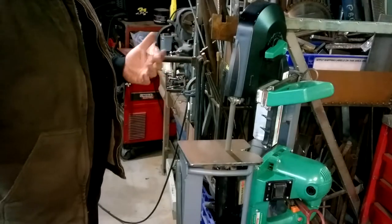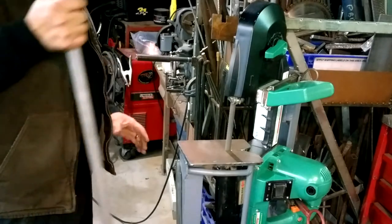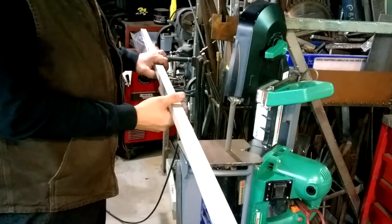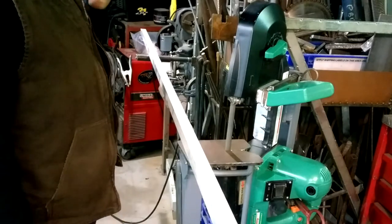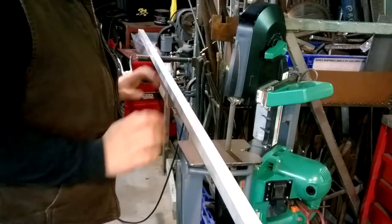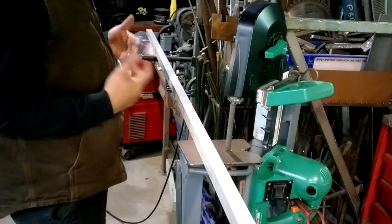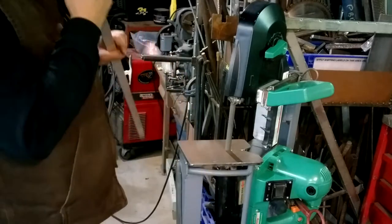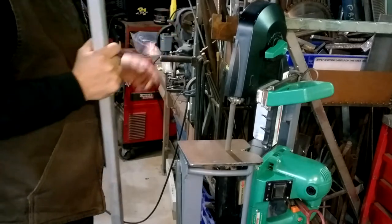Another addition to the setup is this little material stand here. I've got a pretty awesome band saw and a great cold cut saw, but sometimes you just want to make quick, simple cuts right here. That's what this is for. So with thin, long material, I can just slide this out and get cutting.